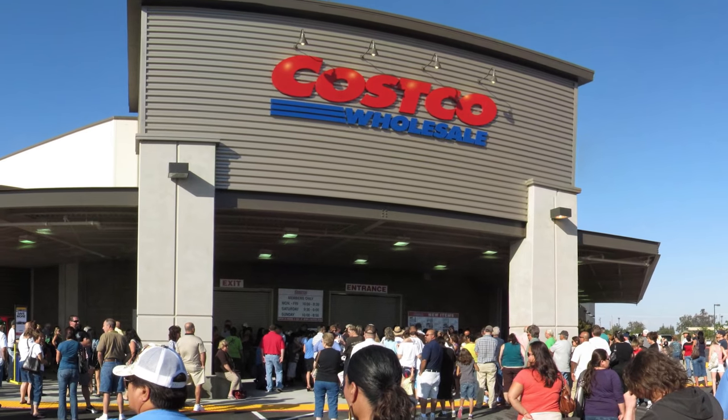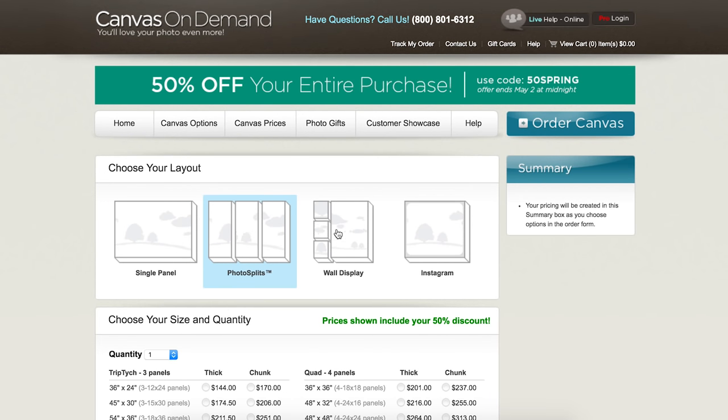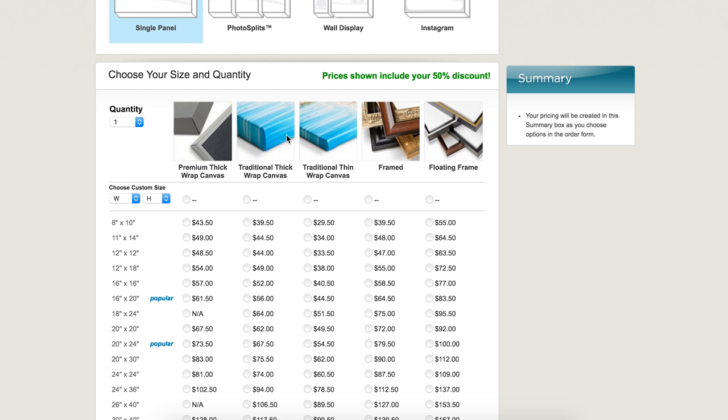First of all, you want to choose a print company that you trust. Costco's are all around and they actually make pretty good prints. I do all my prints through Canvas on Demand.